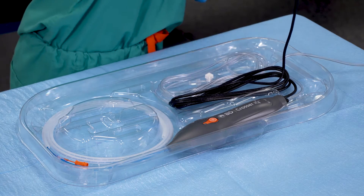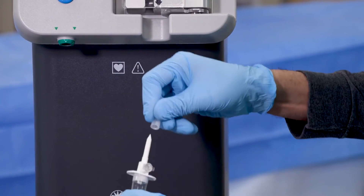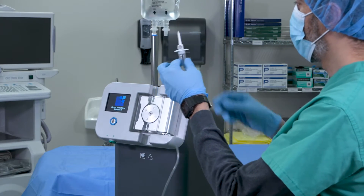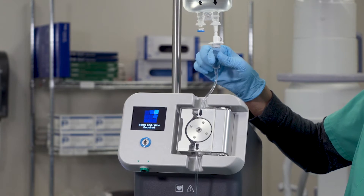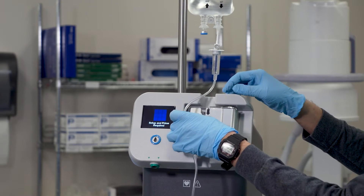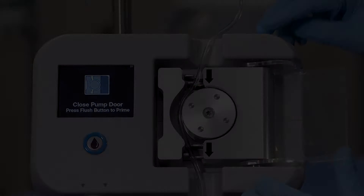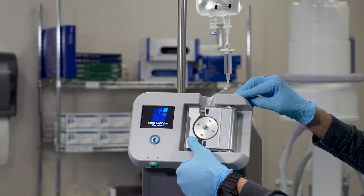Hand the device power cable and saline spike set over to the non-sterile field. Remove the cap from the Crosser IQ Ultrasonic CTO device saline spike set, spike the saline bag, and prime the spike chamber by squeezing the saline bag. Next, open the pump door and start to feed the saline tubing through the roller pump on the right side of the top and bottom tubing clamps, ensuring there is proper orientation for the saline to flow through, then shut the pump door.